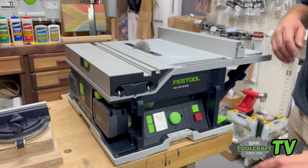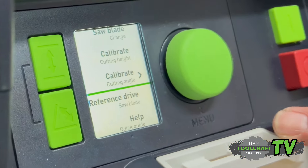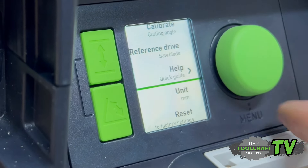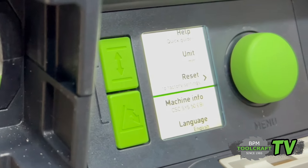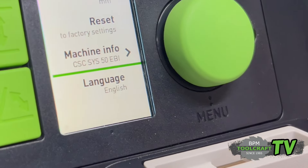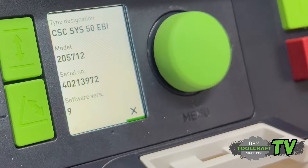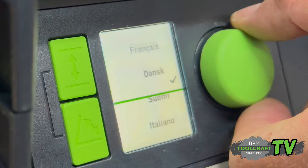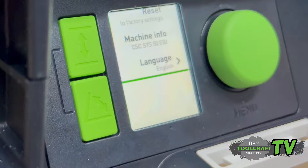When you're done with blade changes, you can recalibrate the height, recalibrate the angle settings, and access your reference drive. There's a quick help guide, you can switch between millimeters or inches, and you can do a complete factory reset as well. There's also your machine info — model number, serial number, TNR number, everything you need. And you can switch languages as well, whichever language works best for you.